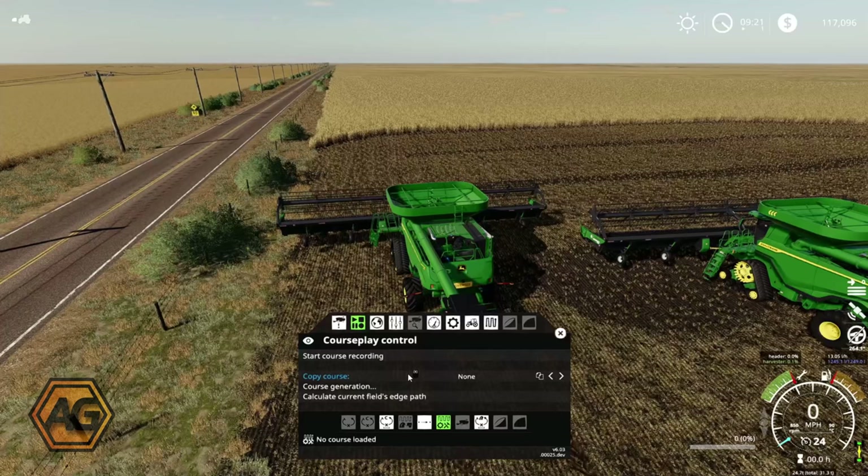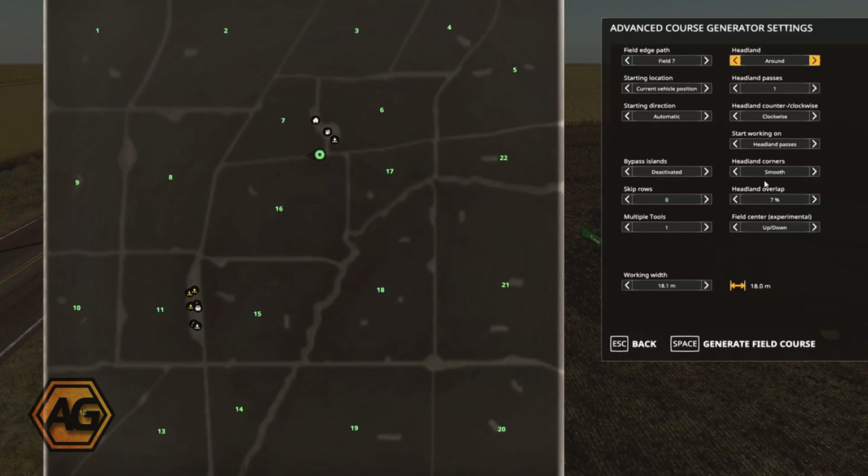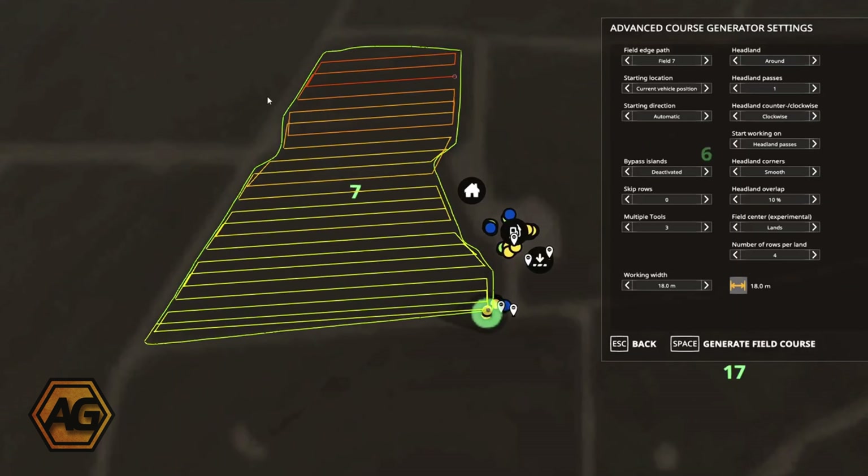We'll leave them to unload and go over and get the Courseplay set up for the combines. The Courseplay part for the combine I'm pretty familiar with, so I'll go through this quickly. We're using the field work mode down here, go to course generation, double-click on field 7. We're going to do a headland pass — we'll go around once because we'll be going around with three combines, so that'll give us a three-wide headland. Select multiple tools — that's three. I'm going to increase the overlap just slightly, and put this onto a lands mode.